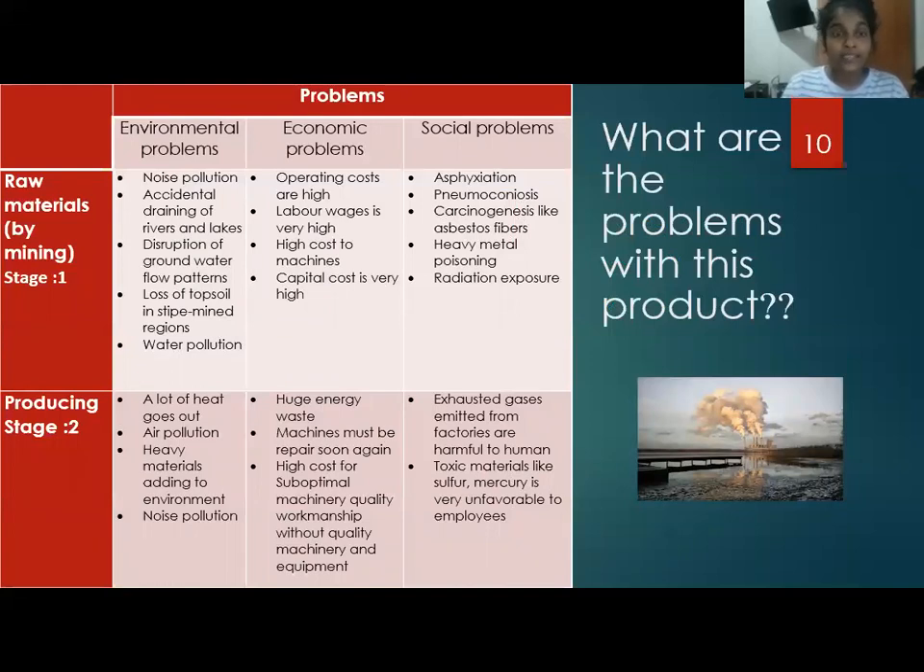Noise pollution, accidental draining of rivers and lakes, disruption of groundwater flow patterns, loss of topsoil in strip-mined regions, and water pollution are the major environmental problems caused by mining metals.